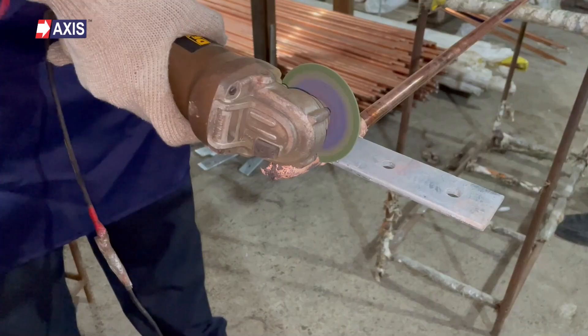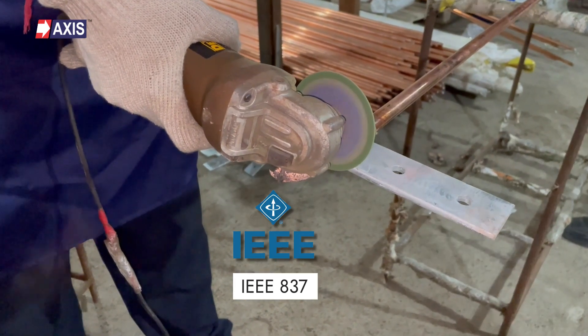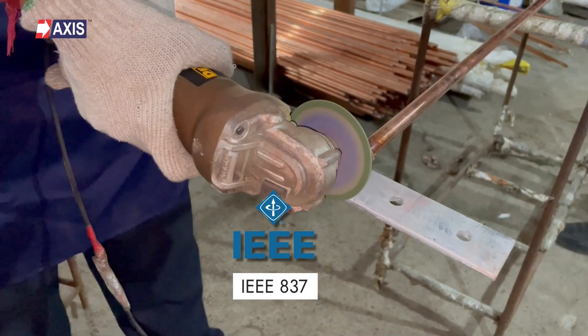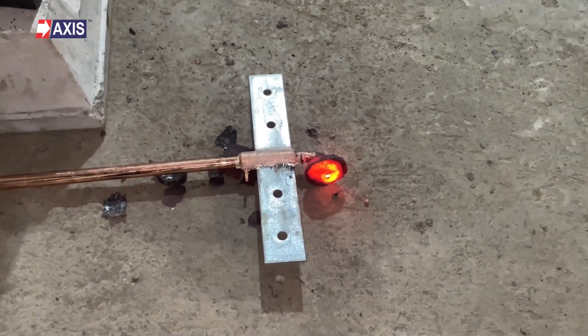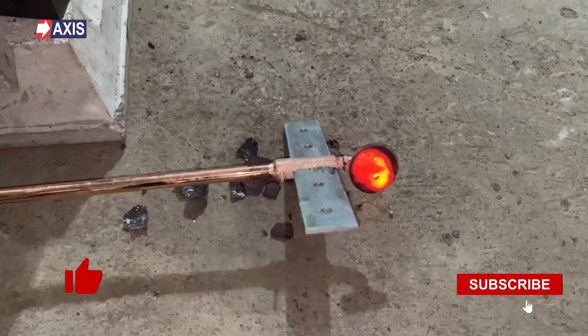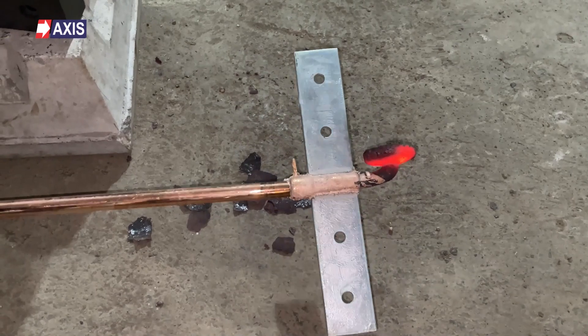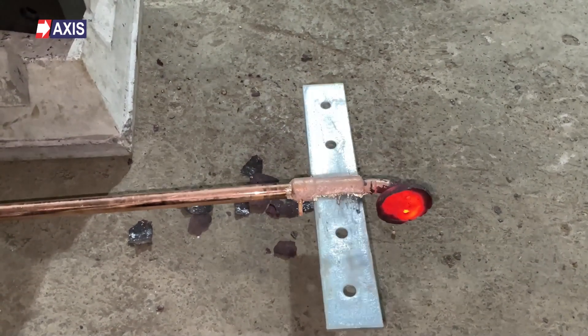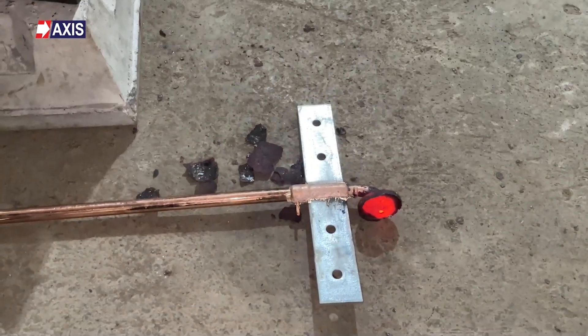At Axis, we manufacture and test our Axiwell line of products according to the IEEE 837 standards, which is the IEEE standard for qualifying permanent connections used in substation grounding. Please share your feedback and queries in the comment section below. Do like and subscribe to our channel for more videos about exothermic welding, lightning protection, and earthing systems, along with many other videos about electrical engineering. I'll see you in the next video.